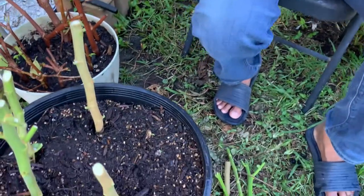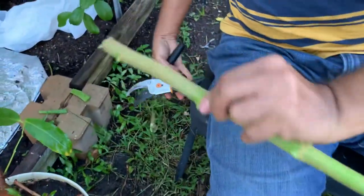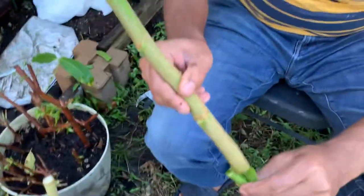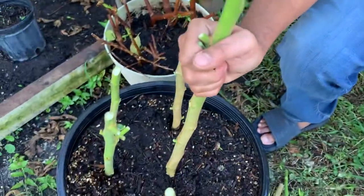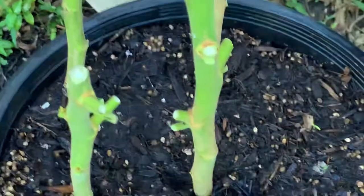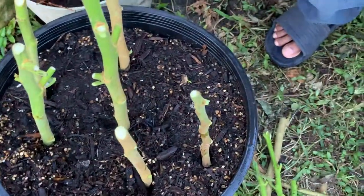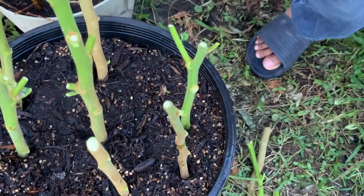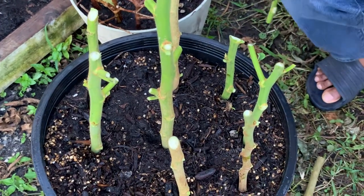I think this one is damaged — let me cut it at the bottom. So this one I put in the middle so the plastic bag can stay up. I've got all of them in there, so at least I got a few ready. Air layer works, I know, but I want to do it the easy way. Air layer takes a long time, and the success rate is even 100%.